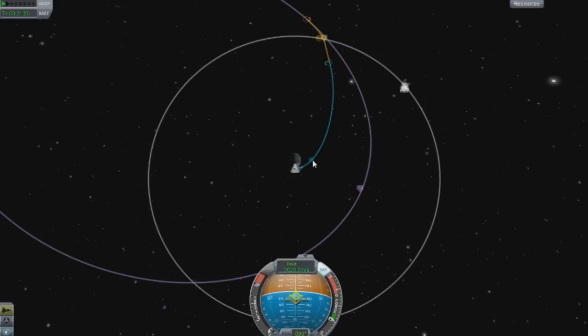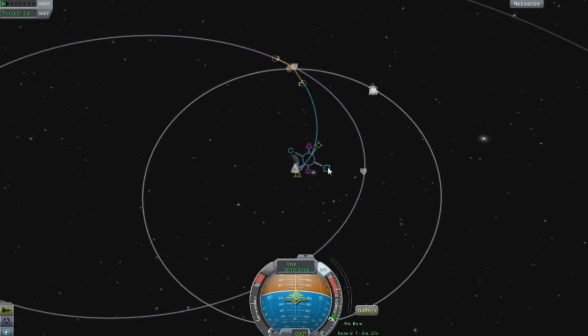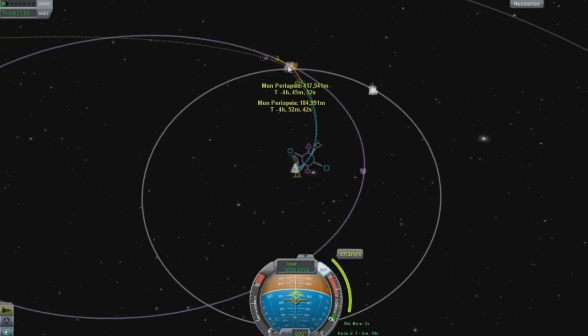So what I want to do is somewhere around here, set up a little burn. This is where the blue nodes come into play. I can adjust my orbit here - a very small amount here will change it to where it's at 184. But I don't want that; I want even more. 68 is my number.